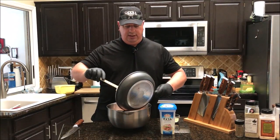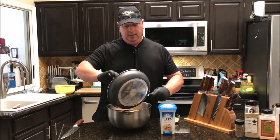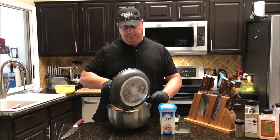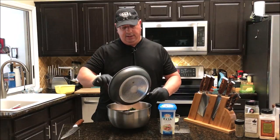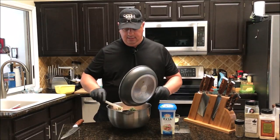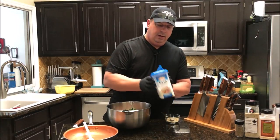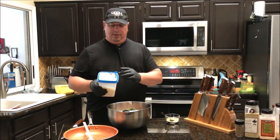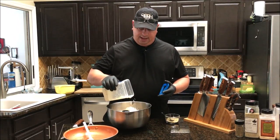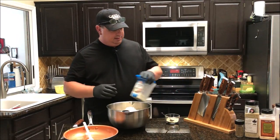I'm going to spoon in my spinach and get it all in there. We're going to mix this up with our hands — that's why I've got my gloves on. I'm going to put in about a cup of feta, eyeballing it. If it doesn't look like enough I'll add a little bit more, but that looks like about a cup and about enough.